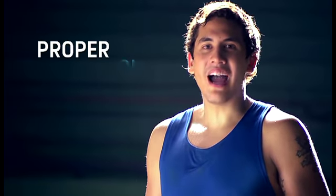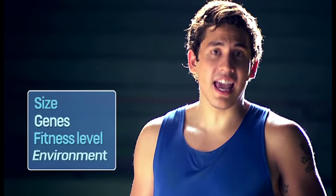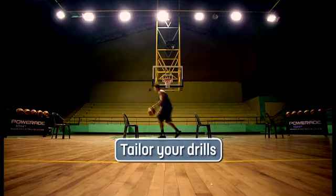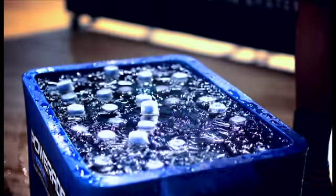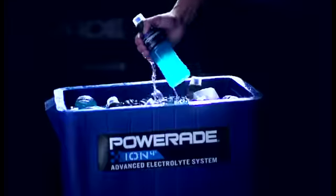Just like speed, proper hydration gives athletes an edge, and it depends on your size, genes, fitness level, and environment. You must tailor your drills and hydration routine to suit your needs. Talk to a professional to find out how much you should be drinking.